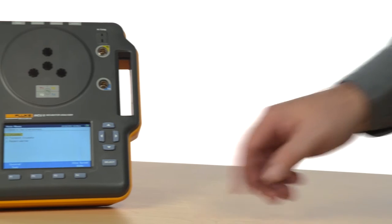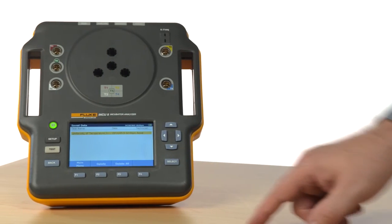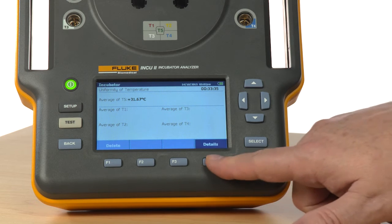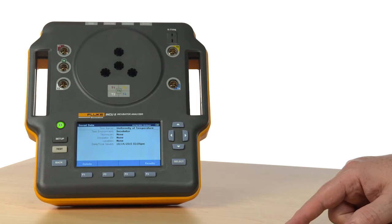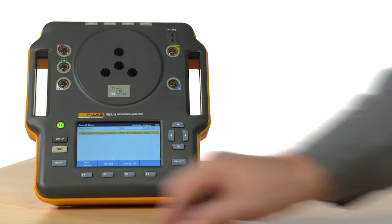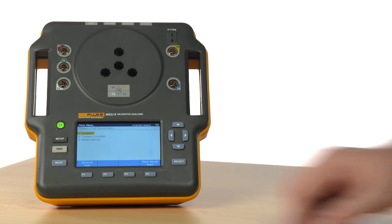After running a test, be sure to save the results. The results will be saved to the device and its onboard memory. They can then be uploaded to your computer wirelessly or by using a USB cable. Ask your sales representative for more information about wireless capability in your country.